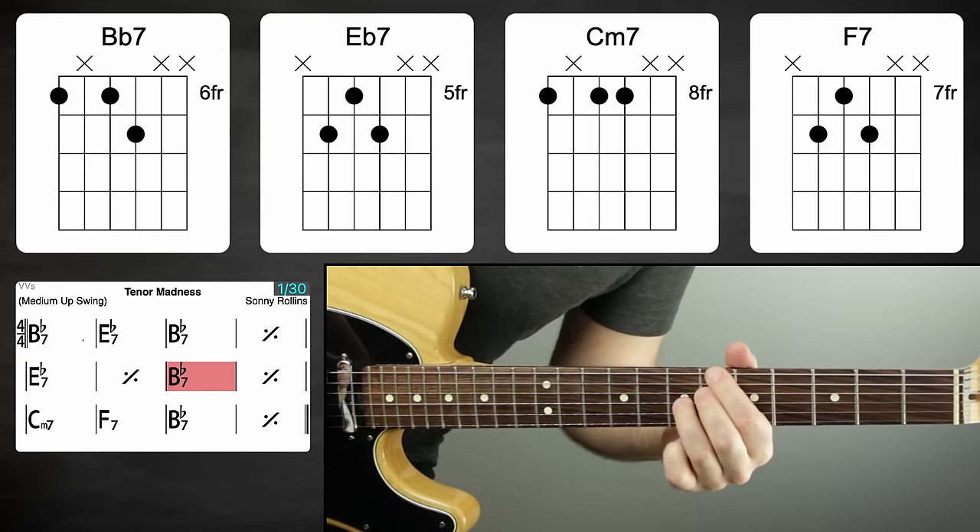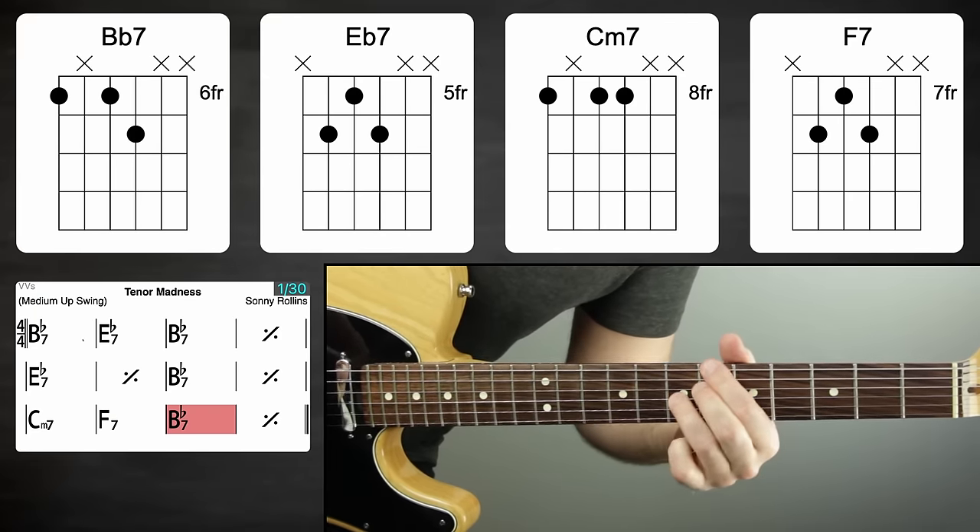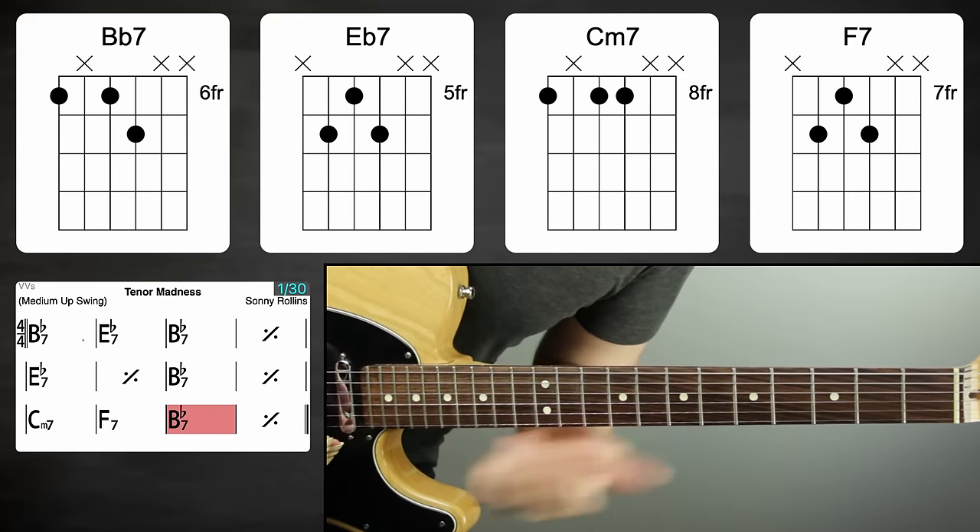C minor seven is very much a jazz blues addition to the blues progression, preceding F7 as a two-five, and then back to B flat. This is a very simple version and a great one to work on for the diminished scale approach. This diminished scale stuff will work on any version of the blues — you can just treat it like we're gonna do here.